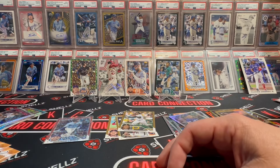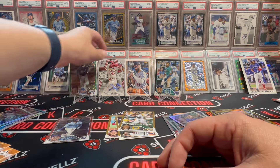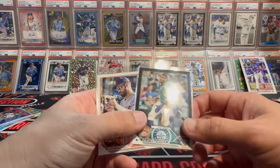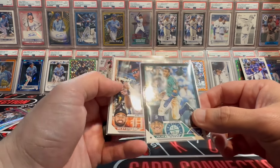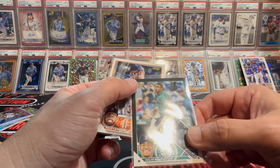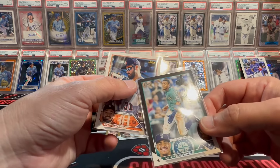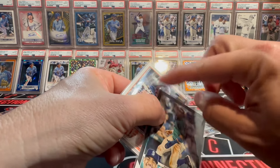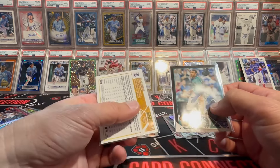Nice! Little Brett Beatty action — base rookie at $4.99. Herrera. The two big dogs — another black Julio! How insane, that's pretty sweet. Another sweet PC card. I'm going to try to gem this one up, but that corner though — I'll have to look at it. Sometimes there's little stuff just kind of attached to a corner; if you brush it, it will fall off. Riley Green SSP — we'll take it.